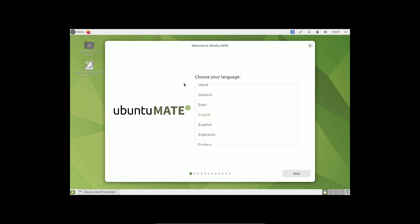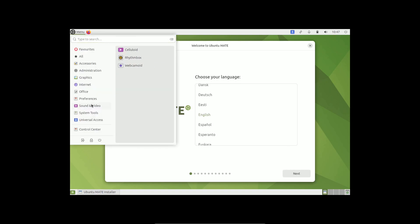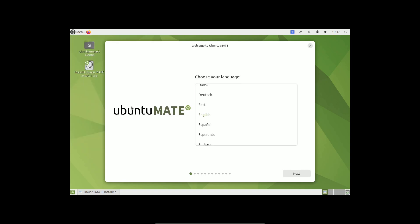Here is the language selection for the installation. I'm going to run it in liveboot, but before that I'll show you the system monitor to see how much resources it's consuming.